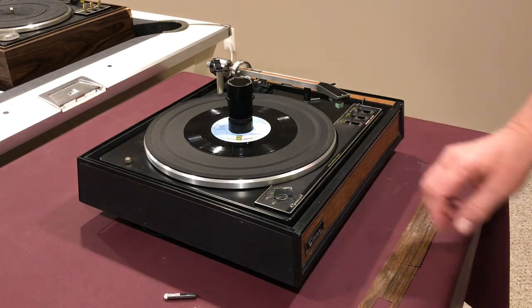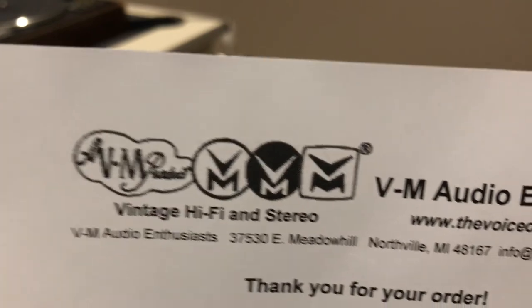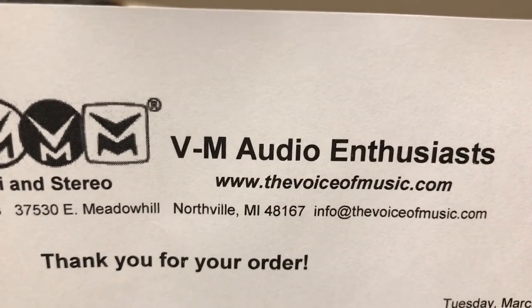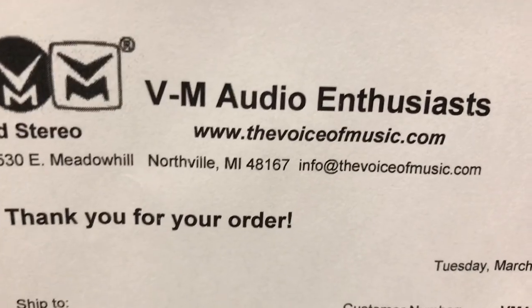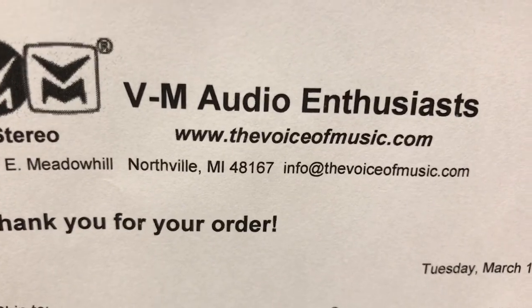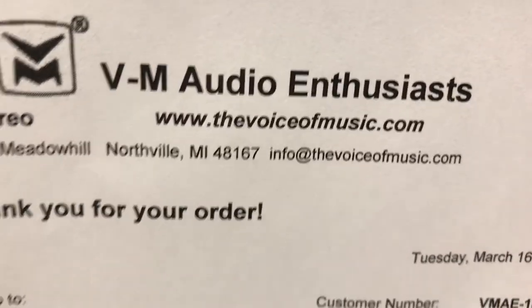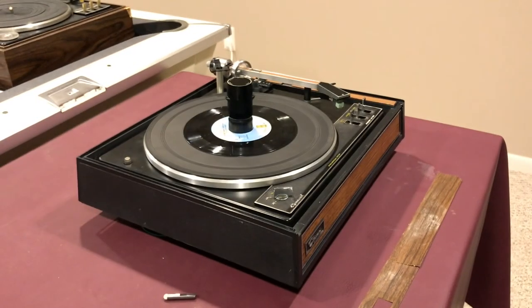Here's the contact information for Voice of Music. I did some research and looked for other places, and what I found was they had some of the most competitive costs, so I think if you go to them you can pick up both the 45 adapter and the long spindle at a pretty good price. Hope that helps — thanks and have a good day.